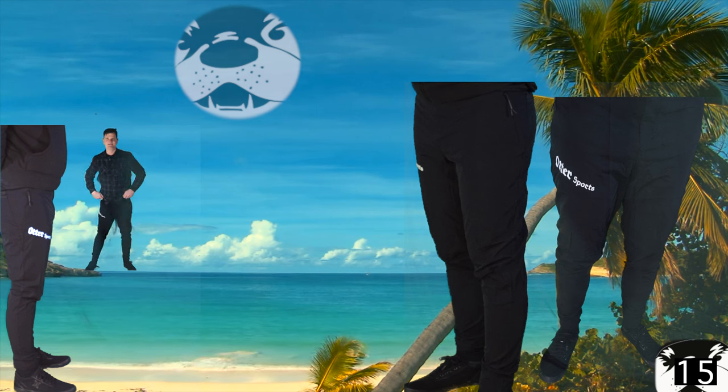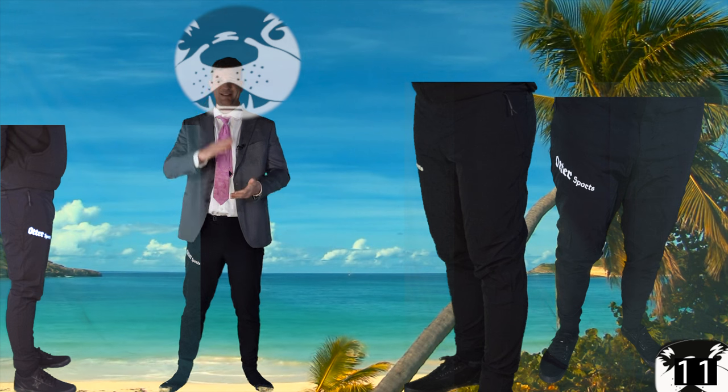If you like super cheap, high-value products, check out the Otter E-Ride pants. They're so smooth you can wear them in a suit, and they're amazing on your bike — water resistant, tear resistant. Wear them around town. You won't be disappointed. Check the price.